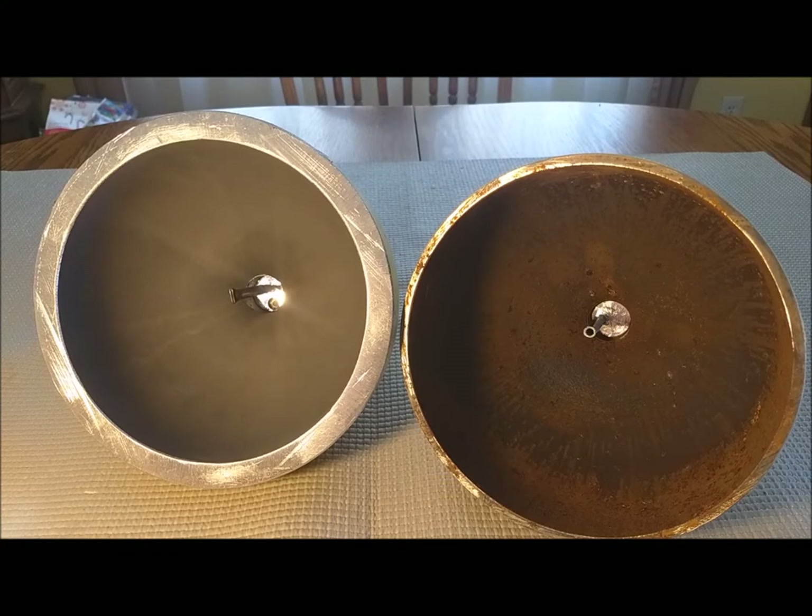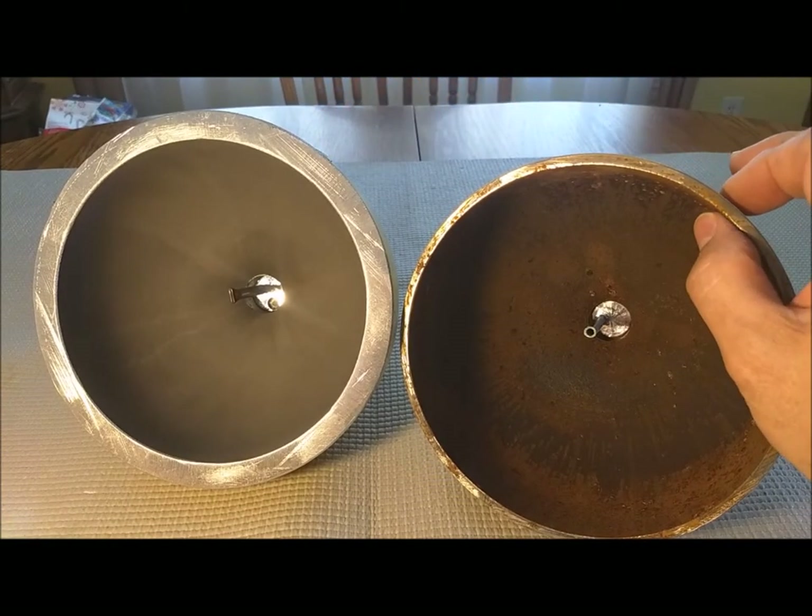Here's a look at a couple of the scuba tanks that I decommissioned. The one on the left is aluminum — you can tell by the thicker sidewall. The one on the right is steel, much thinner sidewall.